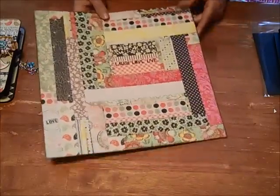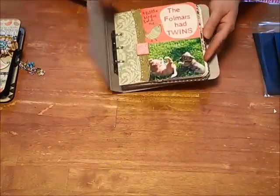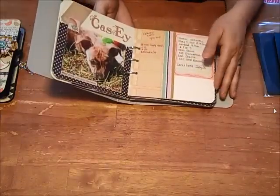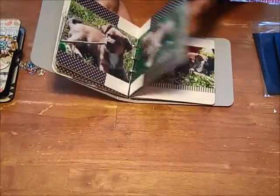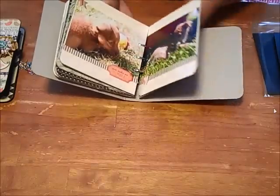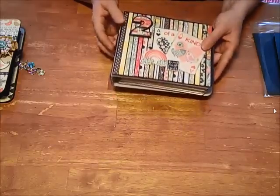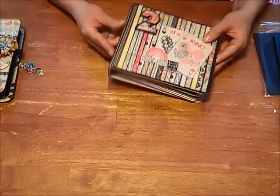The last thing I did — I had started a mini album for my puppies when I first got them over the summer. I had started the album and used this paper line, 'It's the Little Things,' because I thought it was appropriate. It's just a Maya Road chipboard book — I think it's the 6x6 size — and it just sat blank on my shelf for a while.